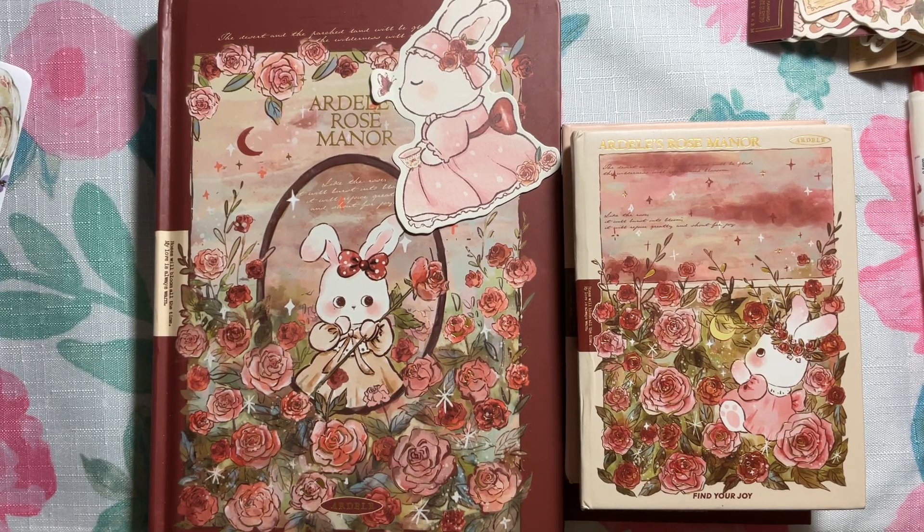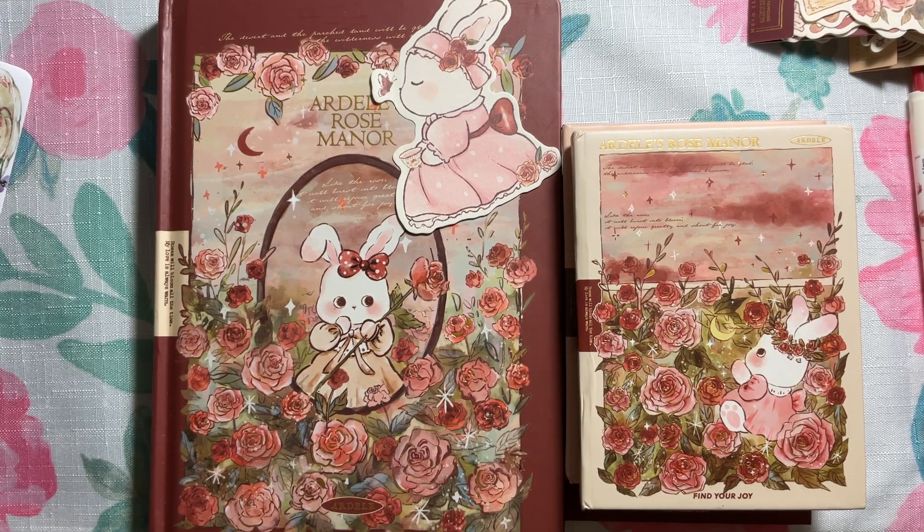Hi friends, this is Hashtag Teemu Tuesday Collab, an open collaboration hosted by Melissa Sue and by me, Regina.